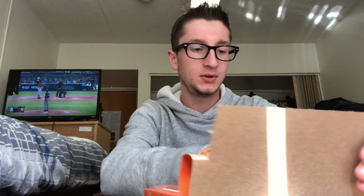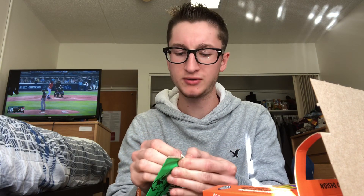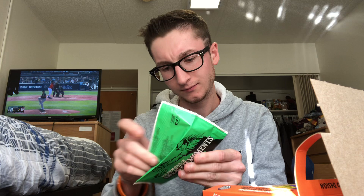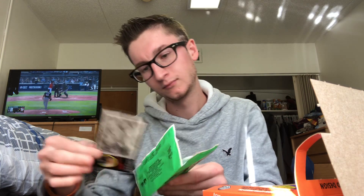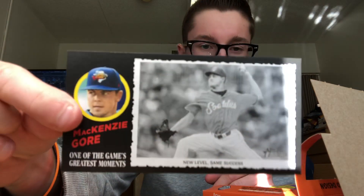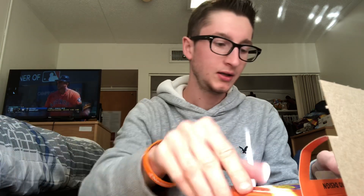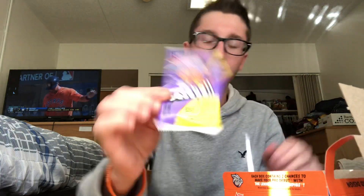I'm not a huge prospect guy but I do like to see them when they come up. Pretty cool — you get a little box topper. I did not know about that — 'Baseball's Greatest Moments.' So I don't know if this will be an old timer or what. MacKenzie Gore! Okay, so no — it's prospects. MacKenzie Gore, pretty cool.